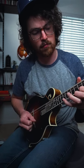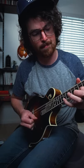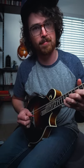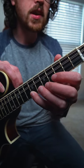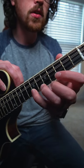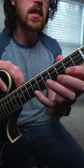Time to do some heavy lifting with this bad boy. This exercise plants our pinky up here on the seventh fret, and we're going to be alternating between this note and all the other chromatic notes beneath it.